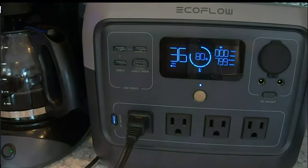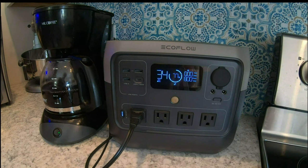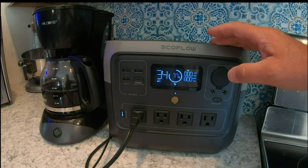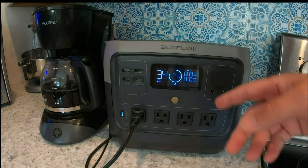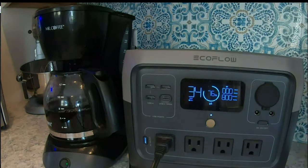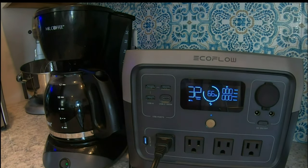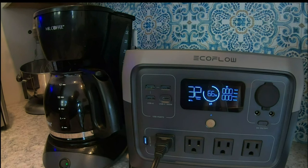I'm leaving it running so that it's a real-world test. You can see in real time it's eaten through that battery. It's maxing out at 800 watts — probably over that but the amps are probably down. It's down to 77% and it's made about 8 of the 12 cups so far. It has made a full pot of coffee. It's at 66% — it was at 90% so it used about 30% of this battery.